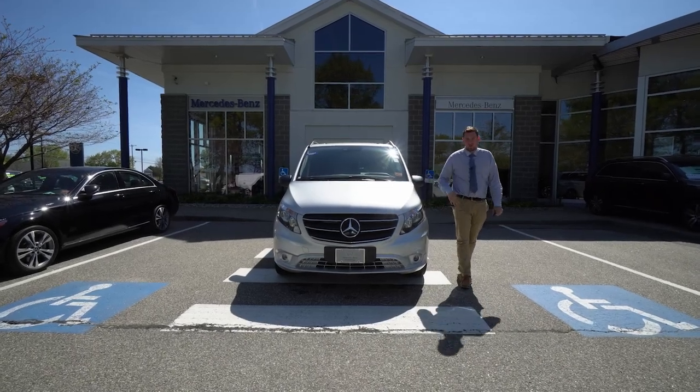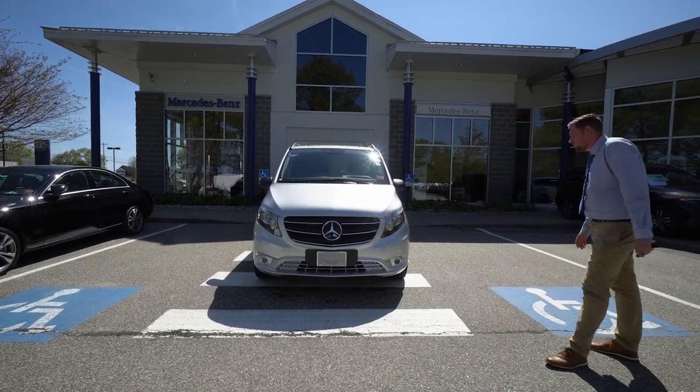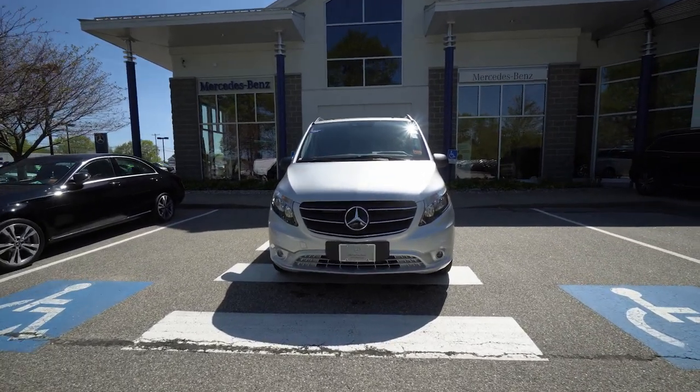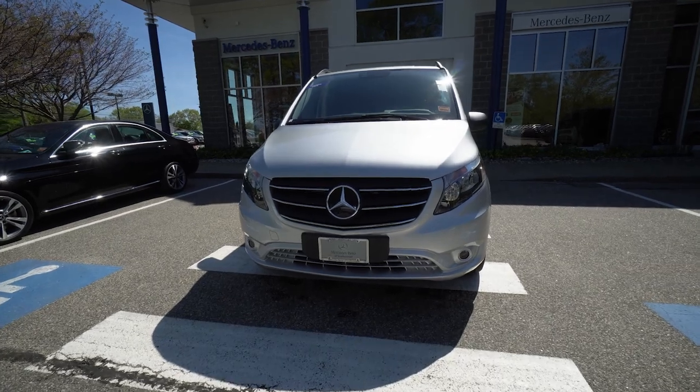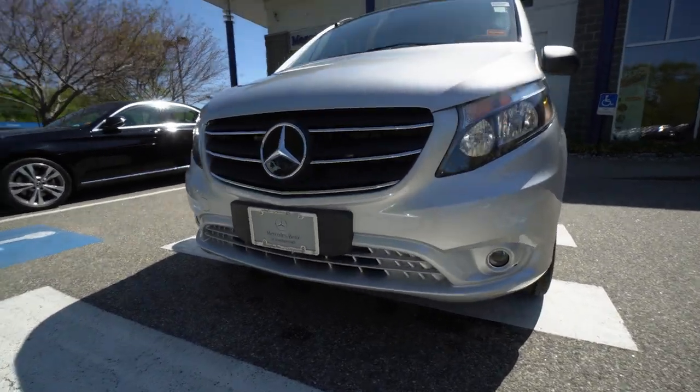Hello, this is Christian at Mercedes-Benz of Scarborough and I'm here with your beautiful 2022 Metris van. This is a passenger van. We'll do a quick walk around on the outside and then we'll do some interior shots just so you can take a look at it.